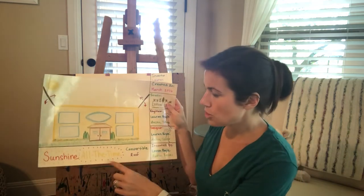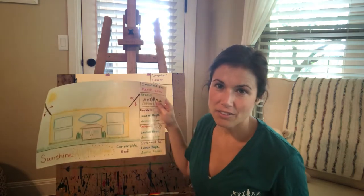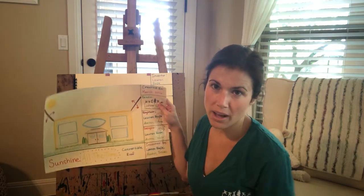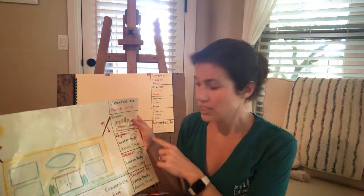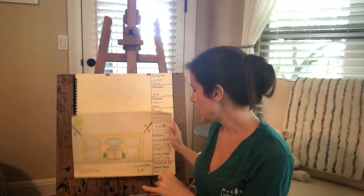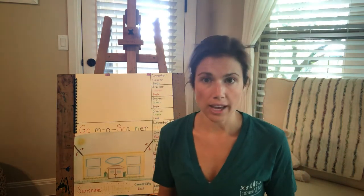This was the Sunshine All the Time Convertible Roof, and this is the rendering right here. The rendering is the drawing of what your invention is going to look like. That's the architect's job — the architect is the designer, and they use their right brains a whole lot to figure out what everything is going to look like.